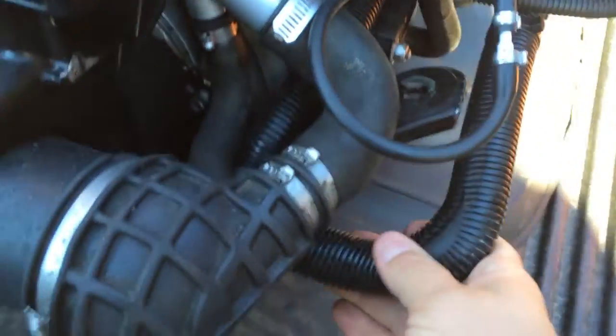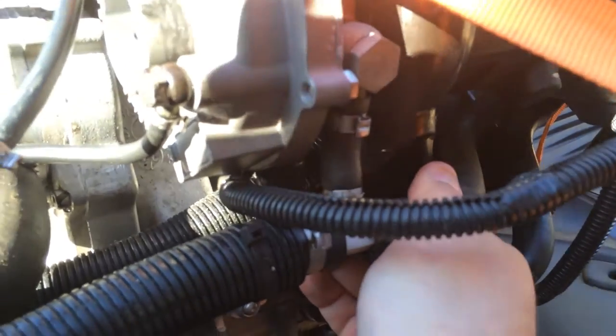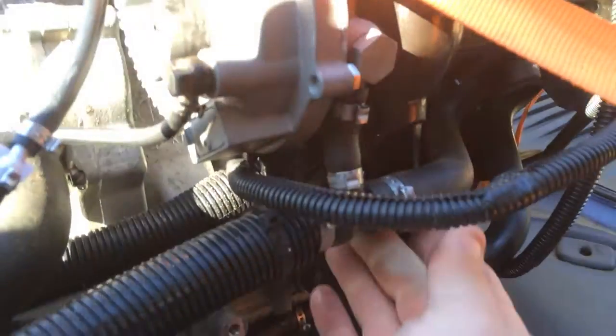This line right here is the supply line that goes to your turbo. It also goes all the way back around underneath the oil tank and connects to your coolant reservoir.